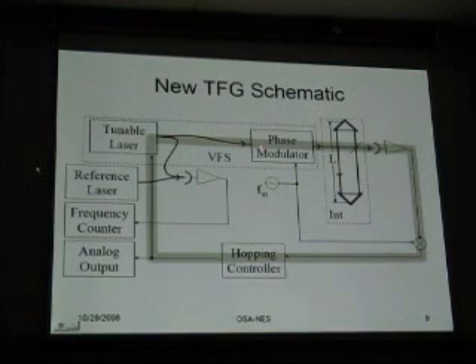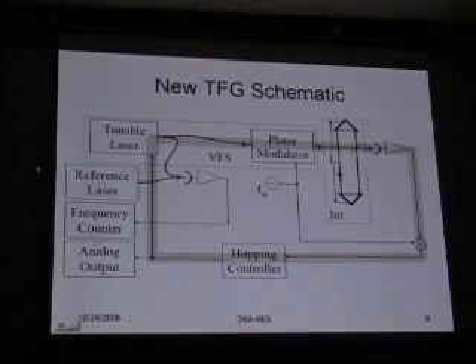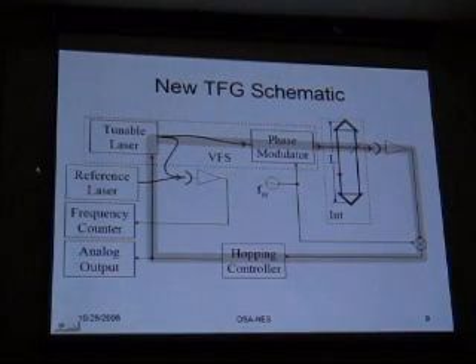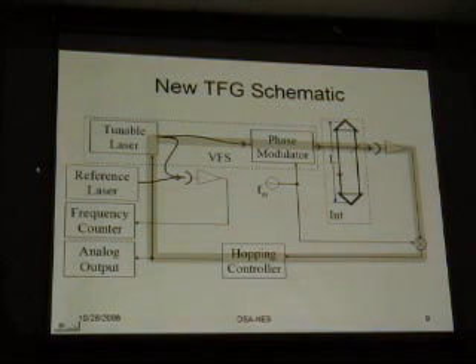Once you have locked the laser to the cavity, you need to know its optical frequency. What you do is take a similar laser and lock it to a reference cavity, then take the optical heterodyne. The optical heterodyne is then a radio frequency, which is easily counted. The reason we use this tunable laser approach is because tunable lasers of narrow linewidth, extremely rapid tunability, and low cost are readily available now, thanks to the telecommunications industry — components and fiber. Everything's very easy to do.